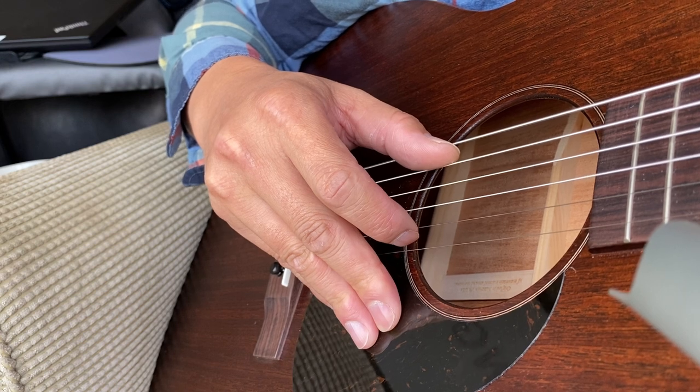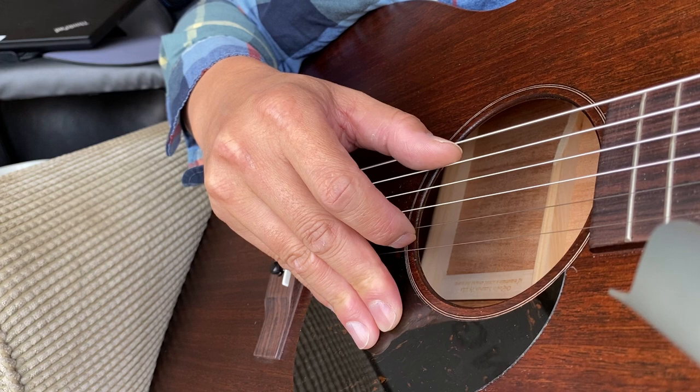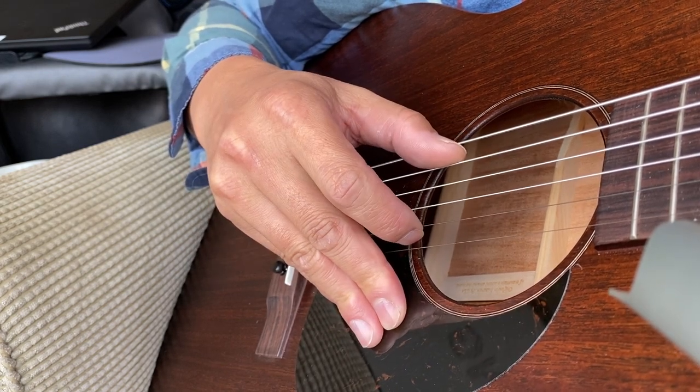With practice you can do it, absolutely. And Mr. Travis can do extremely complex tunes just using two fingers on his right hand side.